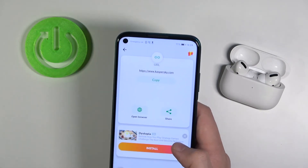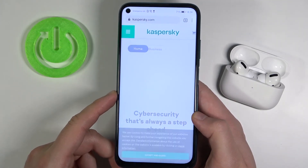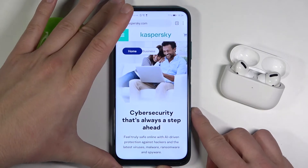You can share it, you can copy it. Let's open. As you can see, after a few moments you are on the Kaspersky.com website. And that's how we can scan QR codes on the Huawei P40 Lite.